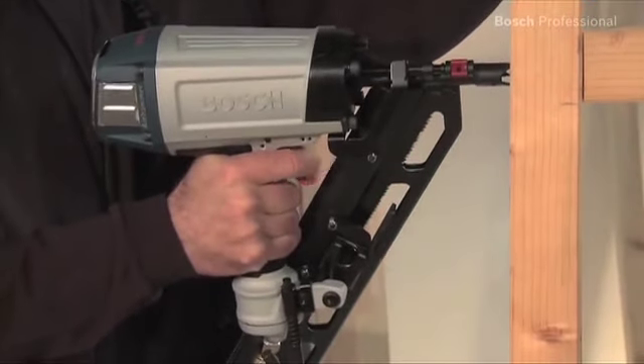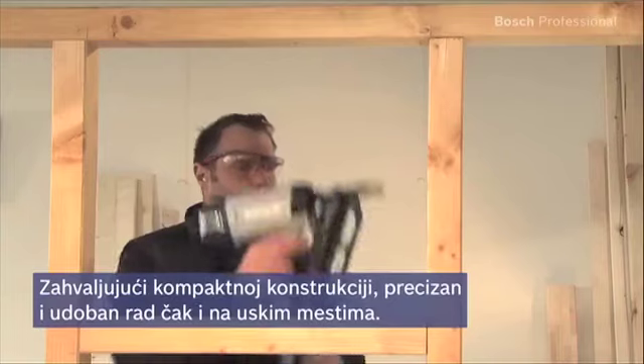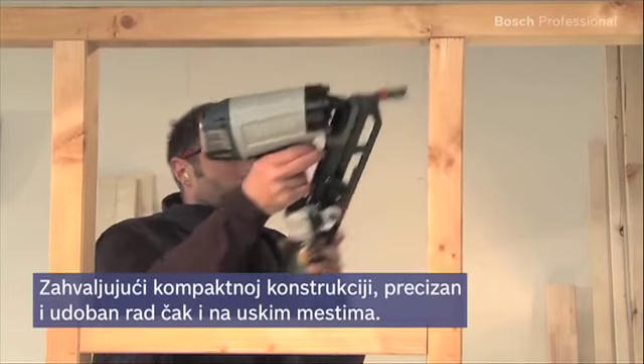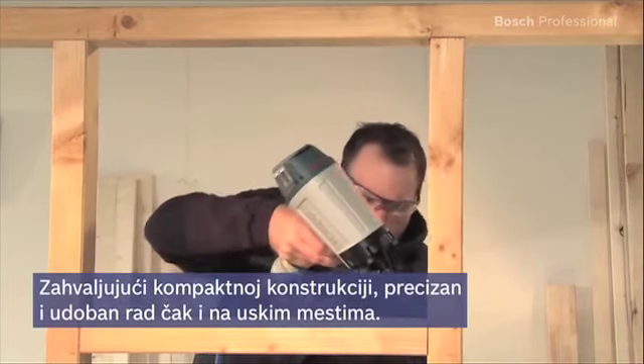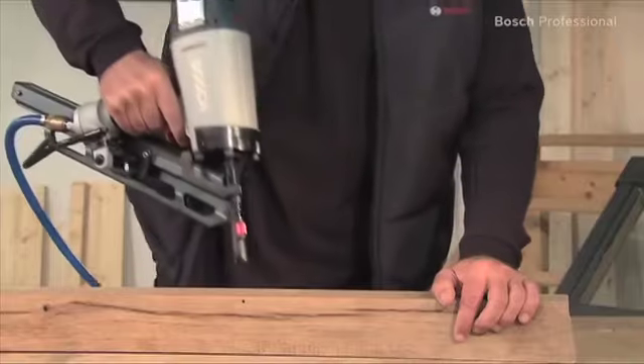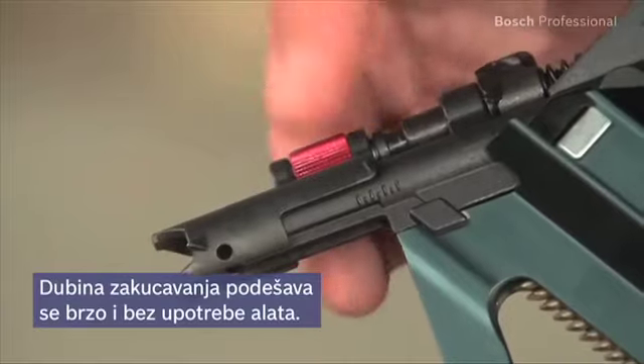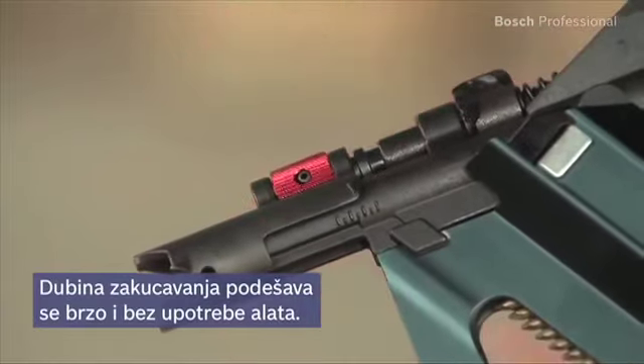Thanks to its very compact design, the GSN9034DK Professional is the ideal tool for precise and comfortable working, even in tight spaces. You can adjust the drive depth quickly and easily on the GSN9034DK Professional without the need for additional tools.